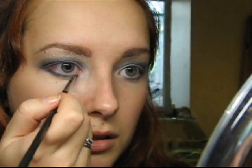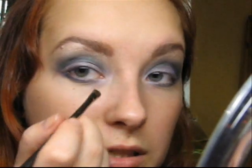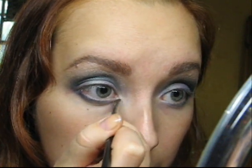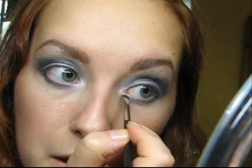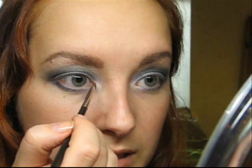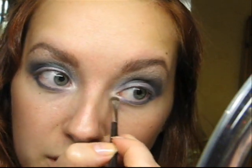I will also add just a tiny bit of Dazzle Light to my inner corner, right in the center of where I put Vellum. Vellum adds this blue kind of fog to the inner corner, but Dazzle Light really lights up this corner and opens up my eyes.